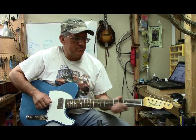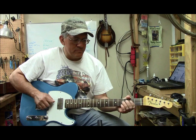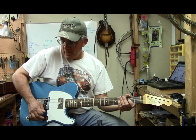Here's the humbucker sound. Now I'm on the middle position.